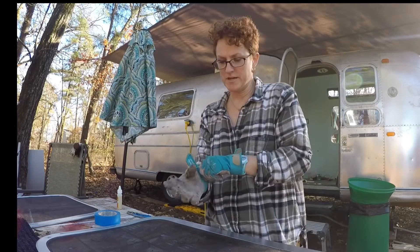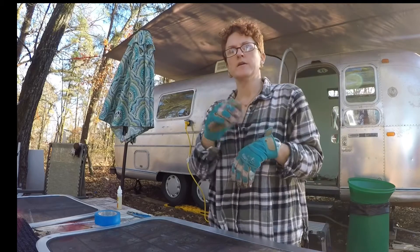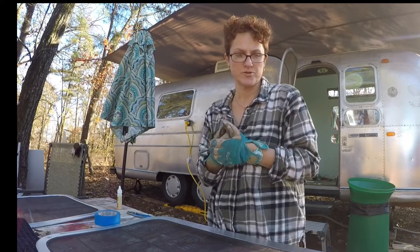Hey guys, thanks for joining. If this is your first time, I'm Shannon. I am renovating a 27-foot 1970 Overlander International Airstream.